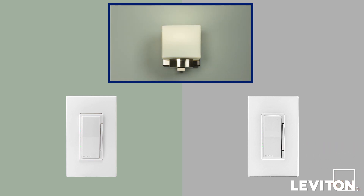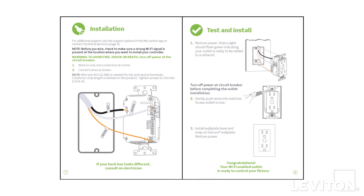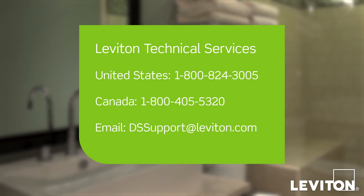If everything works as expected, congratulations! Your three-way installation for wiring Configuration 1 is now complete. If the lights do not work properly, refer to the troubleshooting section of the provided instructions or contact Leviton Technical Services for assistance.